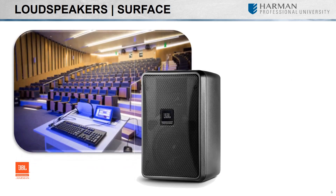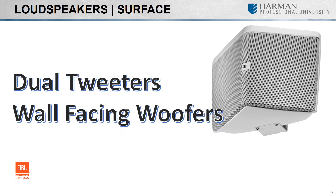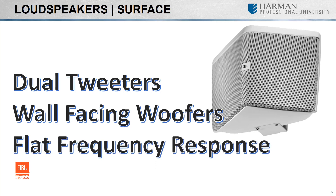Surface-mount speakers are a great selection for providing sound in applications where there may not be a proper ceiling for installing speakers, or for those who wish not to cut large holes into the ceiling they do have. Whether it's a wall, ceiling, or any other flat surface, consider the material you're affixing these speakers to in order to ensure a secure fit. One of the newest options is the JBL Control Hemispherical Sound Field Technology loudspeaker, or HST, featuring dual-splay tweeters, a wall-facing woofer, and a flatter frequency response compared to more traditional surface-mount speakers.